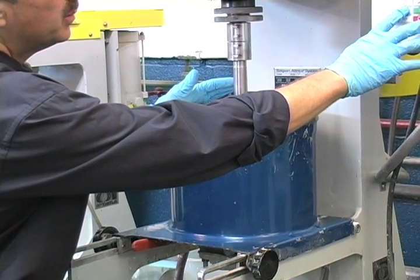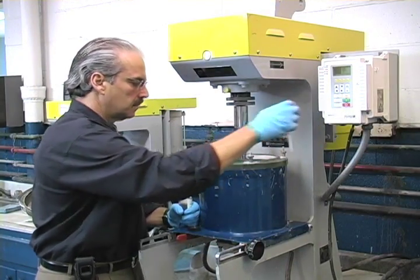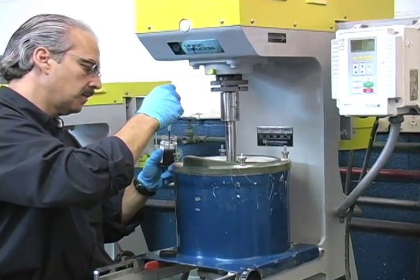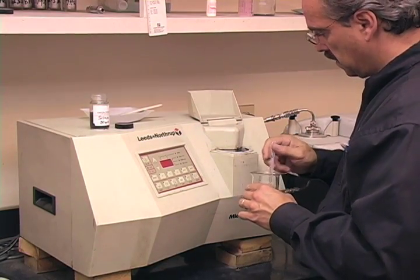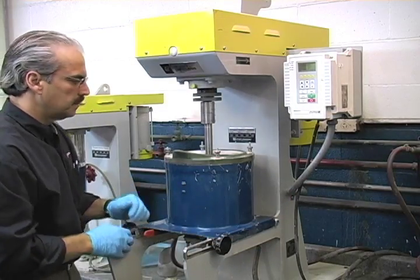The mill is then run until it is time to take a sample. To take a sample, the mill is shut off and the technician draws a small amount of material from the tank for particle size analysis. The sample is again placed into the laser diffraction analyzer to determine the particle size. If the target particle size has not been reached, the milling process continues.